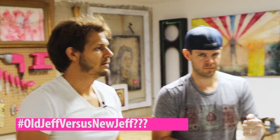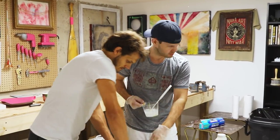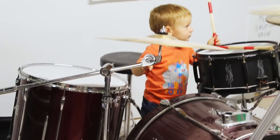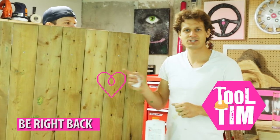We're filming. Cool thing about these pieces... and now, a message from our sponsors.